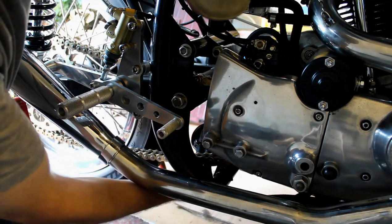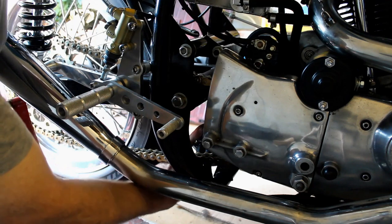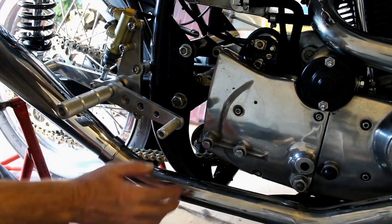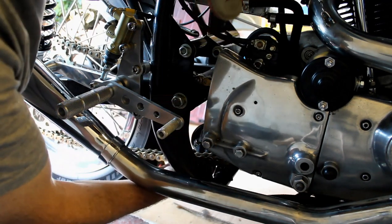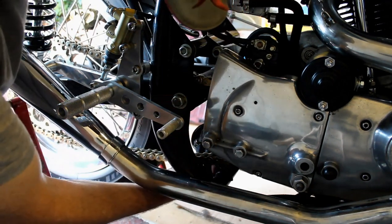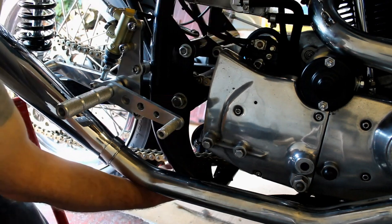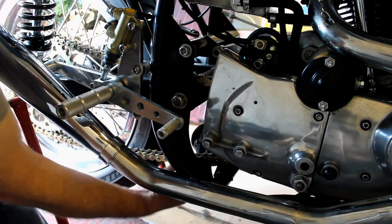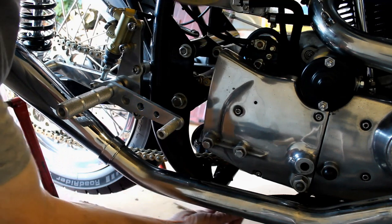One reason to suspect the oil filter housing is because I had to mount it in a really odd place. The oil filter is right here between the back wheel and the back of the engine — not ideal, but it's the only space I had. However, I've now checked those oil filter lines and they're dry, so it's not that.